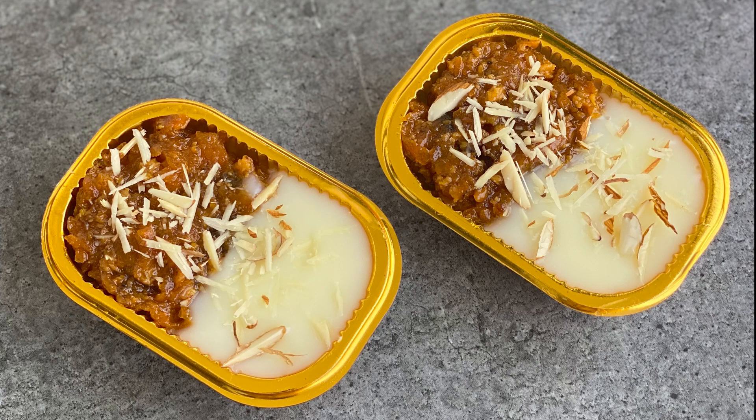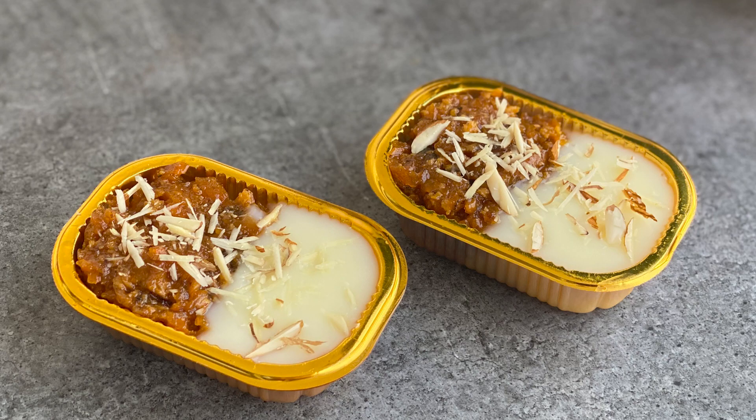Hello and welcome back to our Ramadan series. Today I will be showing you how to make gajar halwa with mehlabya. It's a twist to the traditional dessert, assembled in a bowl, served during Eid or any occasion with your meals. So let's see how we make it.